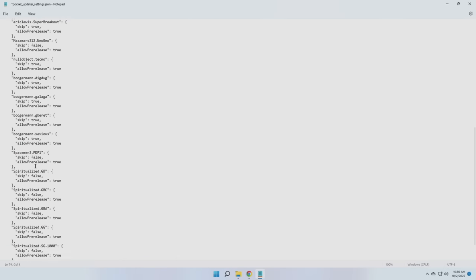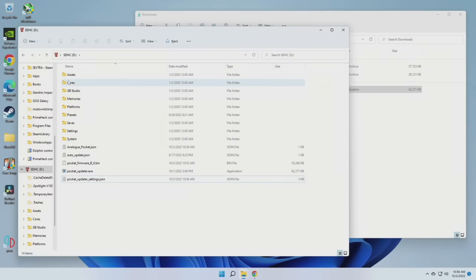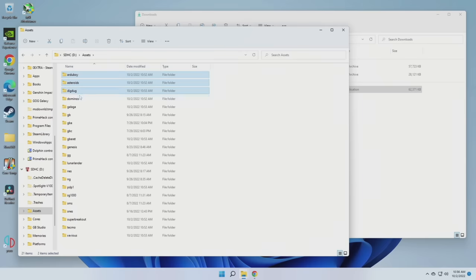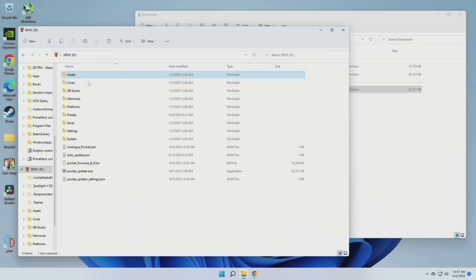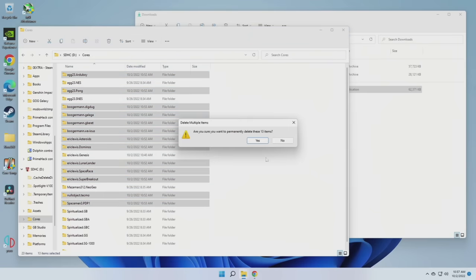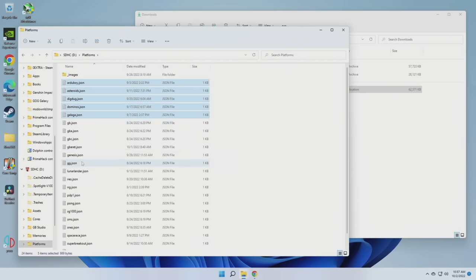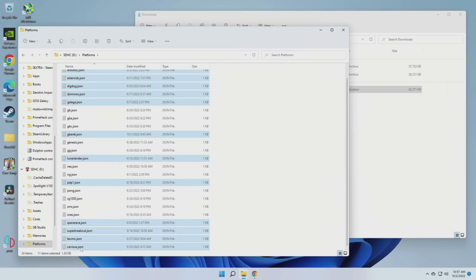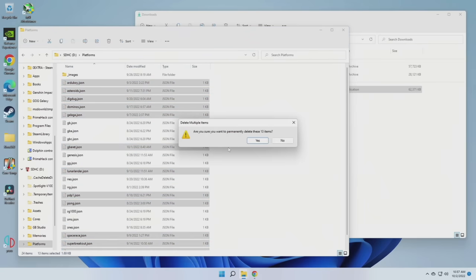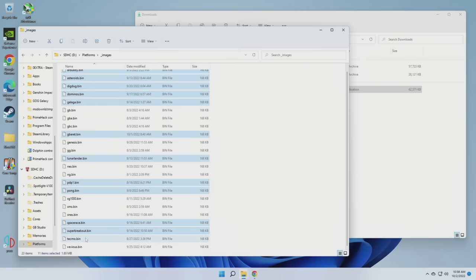Once you're done doing that, just save that file and we're good to go in the future. However, that initial run already installed all of these cores the first time, so we need to go into each of these folders and remove them. We'll start with the assets folder here — I'm just going to delete all of the folders that correspond to a system I'm not interested in playing. I'm only keeping the home console and handheld systems right now. After you're done doing that in the assets folder, you want to do the same thing within the cores folder. Once that is done, we can go into the platform section and delete all of the JSON files that correspond to those same systems. Then go into the images folder and remove the same ones as well. All you really need to do is remove the platforms files, but I want to keep it nice and clean.